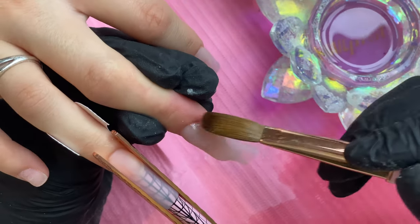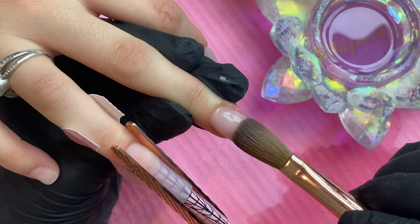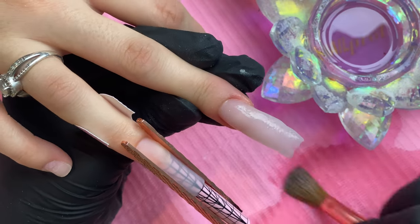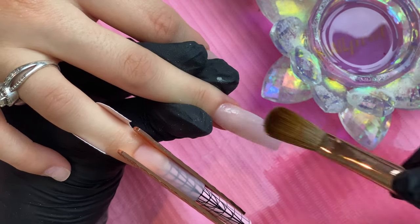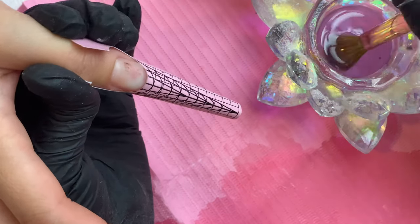During my application I like to look at the nail from the sides to make sure I'm making it thick enough. You don't want it too thin in case you over-file — you want some wiggle room. Especially as beginners, we can tend to over-file. It's much better for the nail to be a bit too thick than too thin.